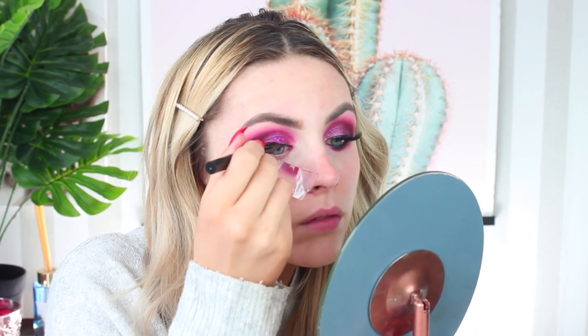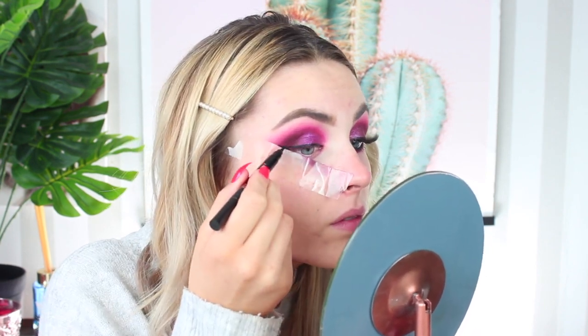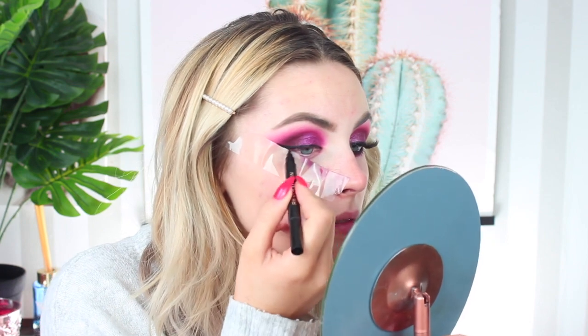I haven't taken my sellotape off yet because it's really helpful when doing your liner, especially if you want a really crisp line. I'm using this double-ended liner from Makeup Revolution, and my favourite part of this look is taking off the sellotape. Wow.